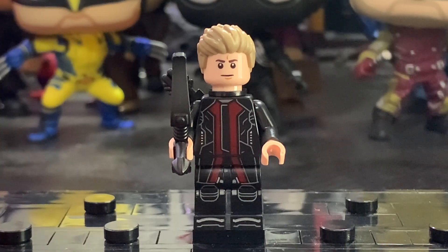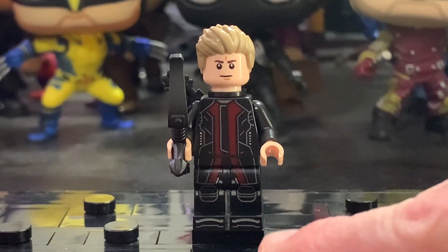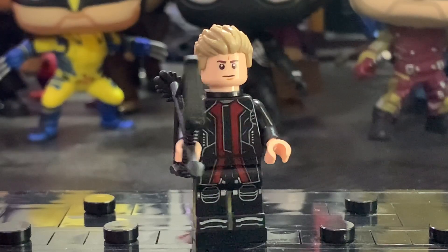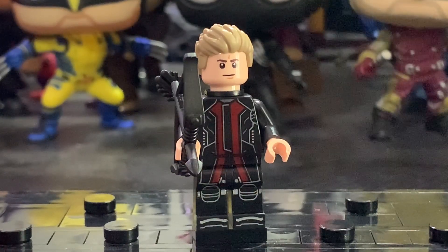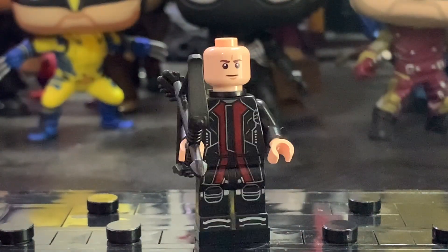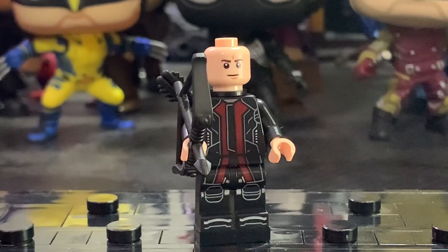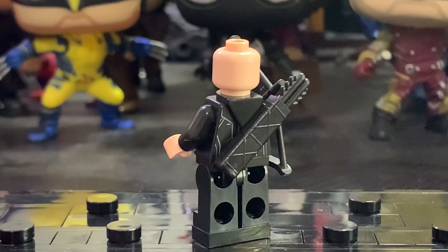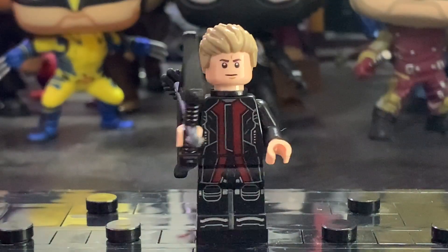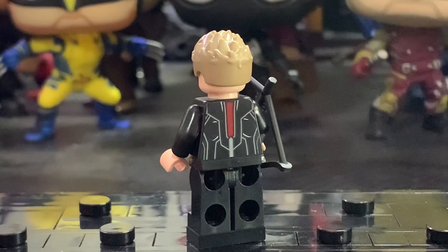Next up is Hawkeye, and this minifigure is brand new and exclusive to this set, which is so nice. I love the leg printing with the knee pads and toe printing that carries up to the torso — it looks phenomenal and so clean. I really like the hairpiece from the Marvel CMF Series 2 Hawkeye minifigure. However, I'm not a big fan of the face print — I don't think it resembles Jeremy Renner that much, and it's the same one used in the Avengers Tower set. The CMF face would have been better. He also includes the bow mold from Marvel CMF Series 2, a quiver, and very detailed back torso printing with a stripe of red going down.